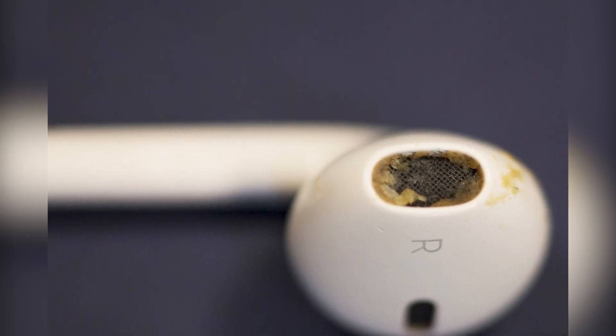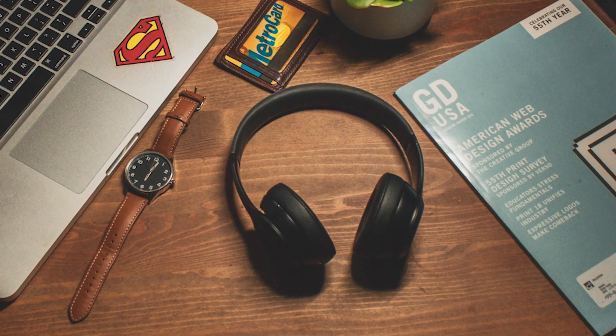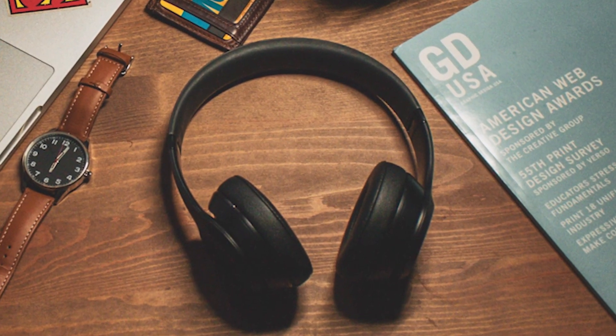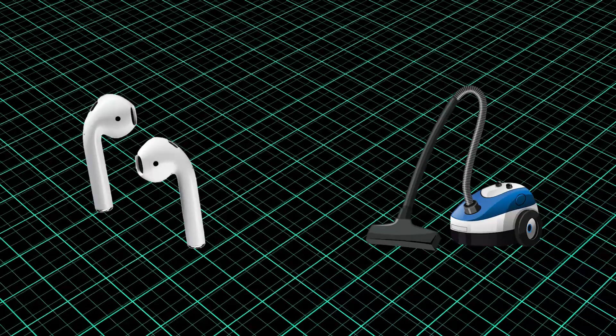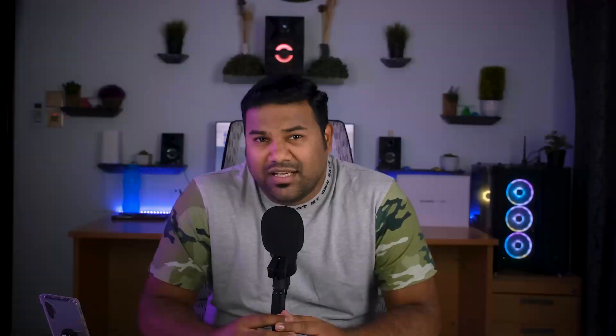Earbuds and earphones can get dirty. Skin cells, oily skin, earwax, and facial products tend to stick to the part of your body that comes into contact with them. Every time you put your headphones down, they pick up more dirt from the environment around you. And contrary to popular belief, sucking on your AirPods is not a safe way to clean them — it's also risky because it could damage the driver protective mesh and electronics.